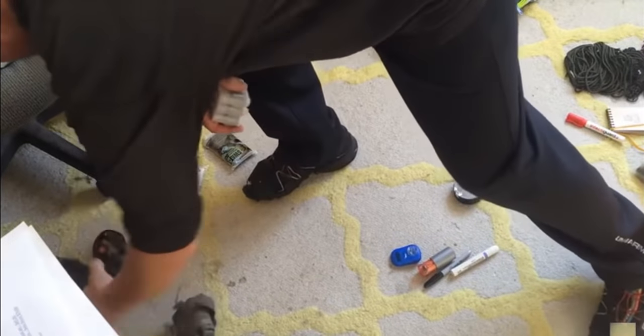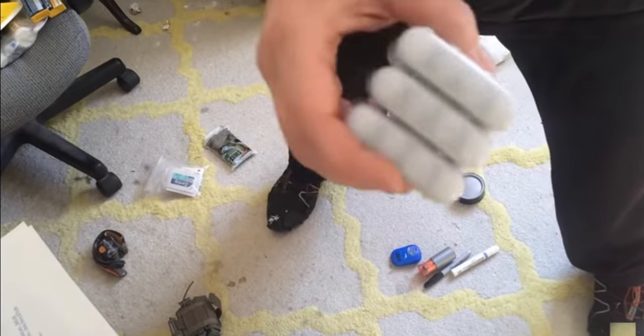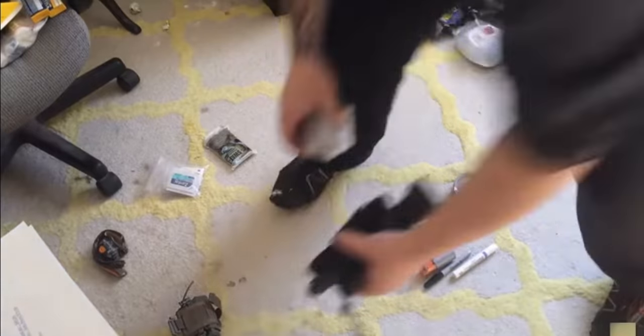Batteries, batteries, batteries, and lights. Surefire flashlights and batteries that can be recharged. If you can't recharge it, the flashlight's only good for as long as the batteries last.